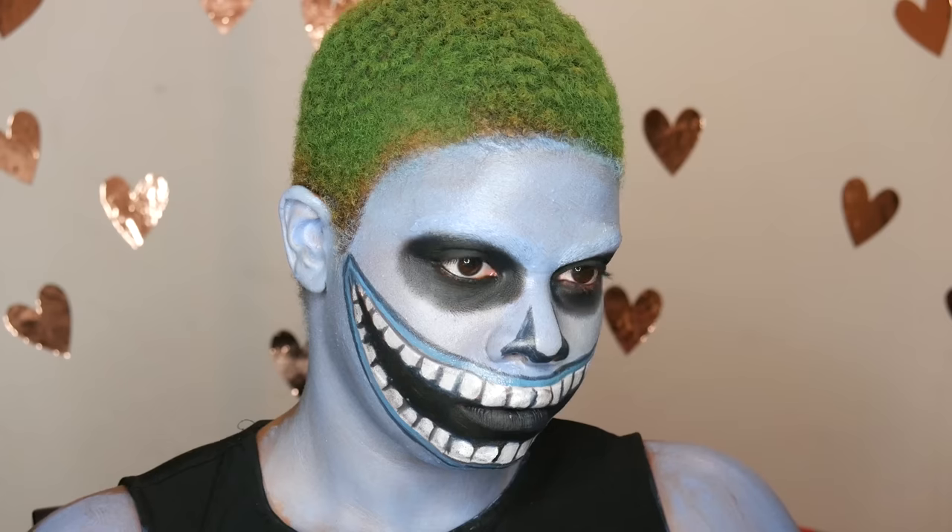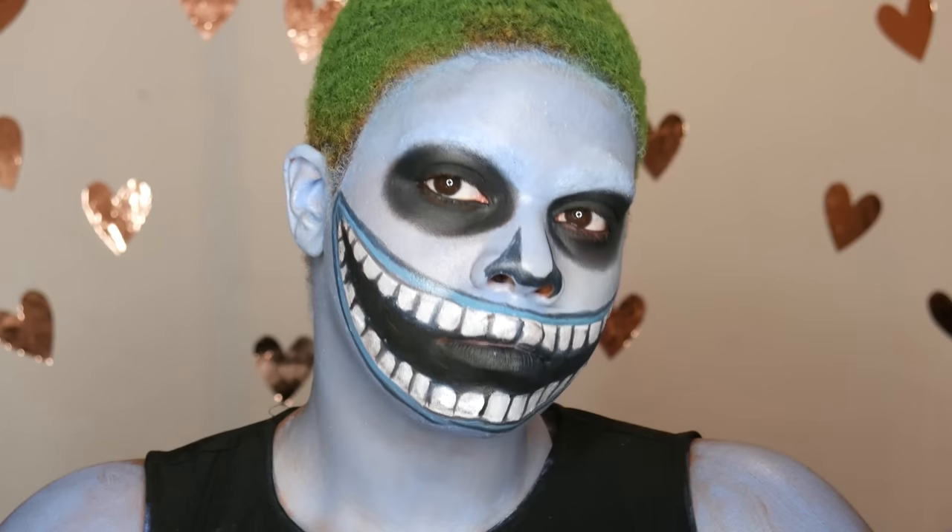And yeah, that's about it. I hope you guys liked the video. Someone did request this on Instagram, so make sure you guys are following me on Instagram — maybe I'll do some of your Halloween looks that you request. I'll see you guys next time. Bye guys!